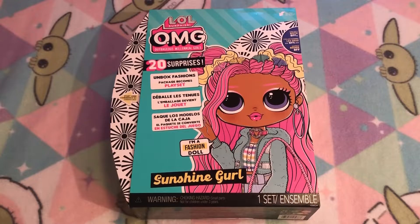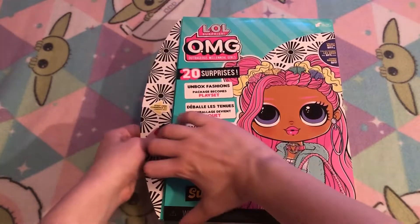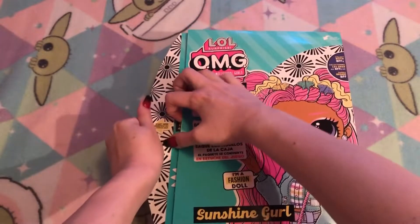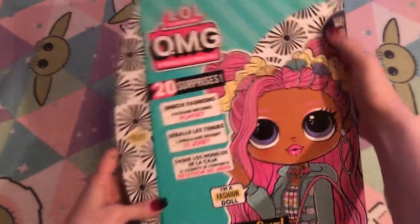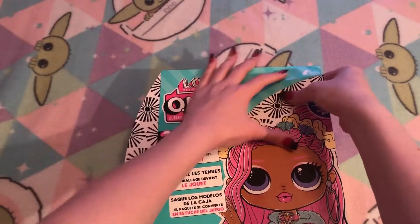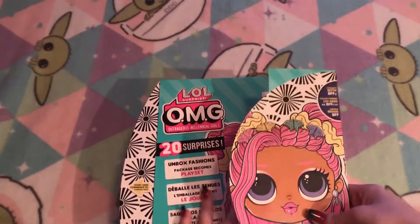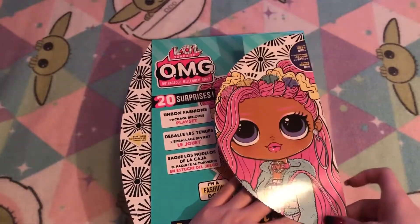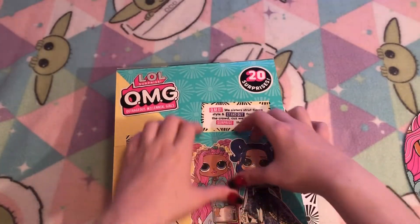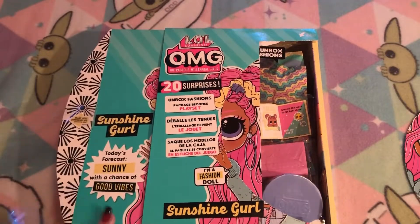So now we are going to start unboxing her. It says to start here, so I suppose we pull this part out. Right here it says to peel here, so I'm not really sure what that means but I don't want to damage the box. Sorry if I'm a little close to the camera. Oh okay, so this peels off. I already ripped the box a little. Okay, we probably have to take this part off — there we go. We had to peel off this little plastic piece, and now this slides out.